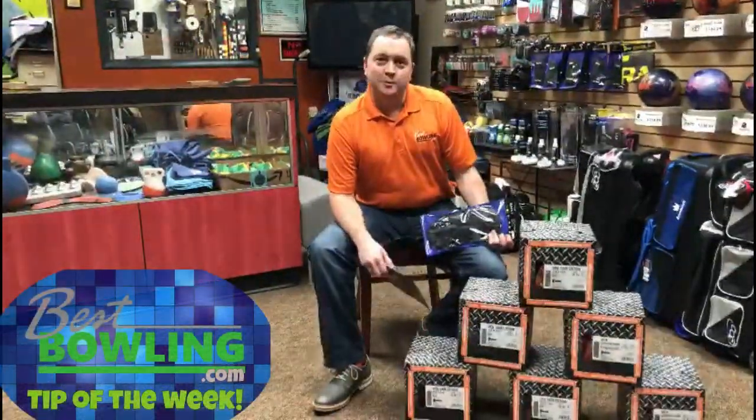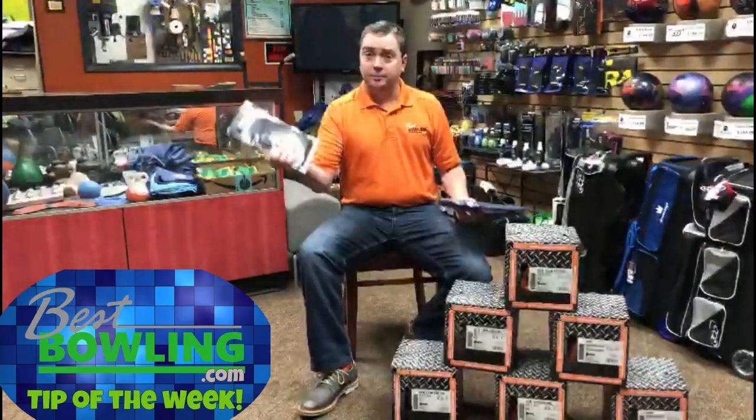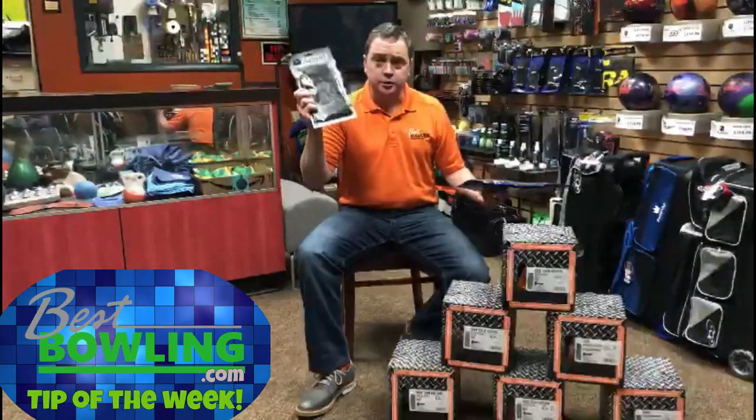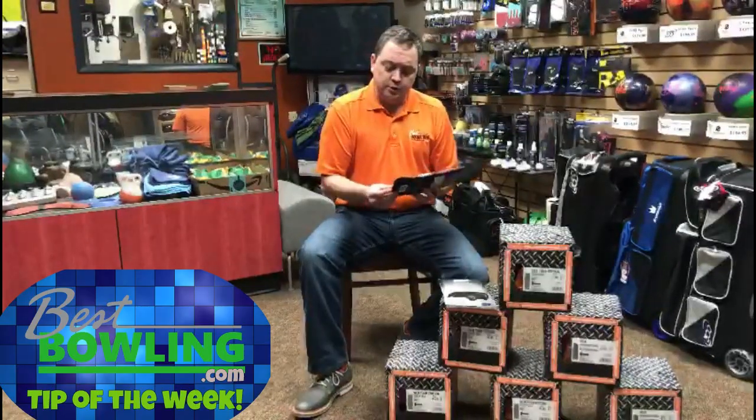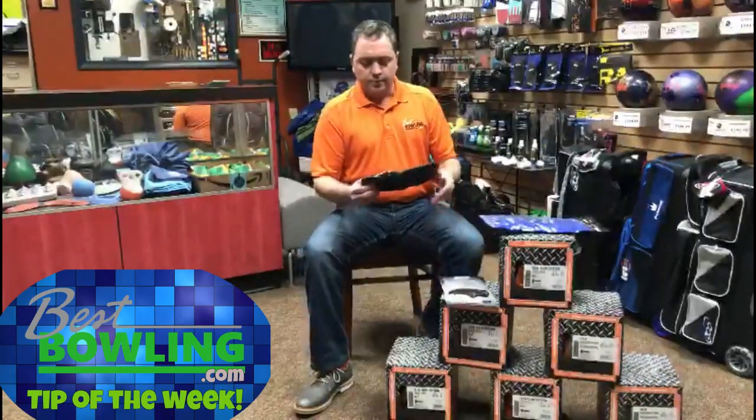Hey everybody, it's Daniel from bestbowling.com with your tip of the week. This one is super simple: shoe covers. It's winter time — people like to step outside and smoke, people like to go to the bathroom during league. Shoe covers are $12-14 depending on where you buy them — no big deal, right?